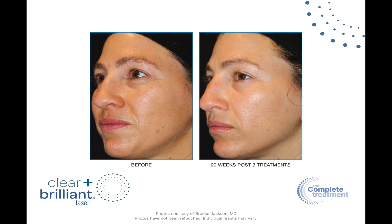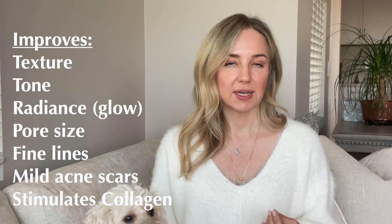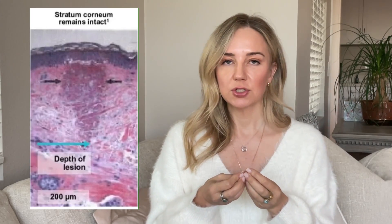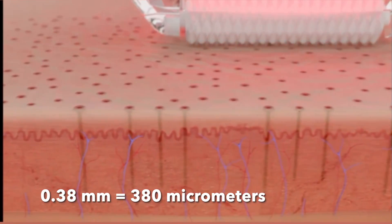What are the other benefits? A resurfacing laser will resurface your skin, so it shrinks pores, stimulates collagen, and primarily targets tone and texture. It can also treat very mild acne scarring — it wouldn't be my first choice for acne scarring because it is so light, but for mild cases it works. This laser doesn't disrupt the stratum corneum but it penetrates through the epidermis into the dermis, and depending on the settings it can go as deep as 0.38 millimeters, or 380 micrometers.